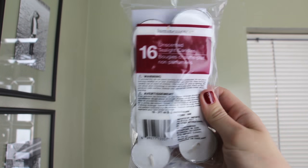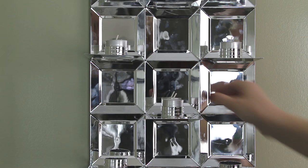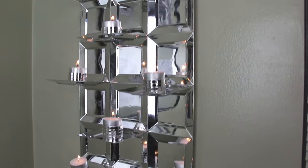My project's ready to hang, so I just peeled the other backing off my command strip and pressed it against the wall. I bought this pack of tea lights from the Dollar Tree as well to place inside the napkin rings — they don't fit all the way down, but they do nestle in just enough to hold them in place. And here's one final shot of how the project turned out.